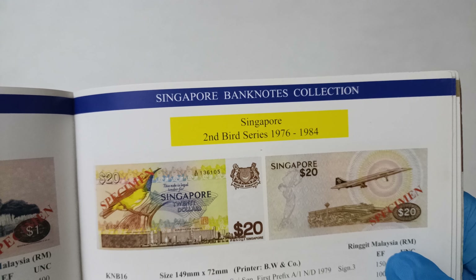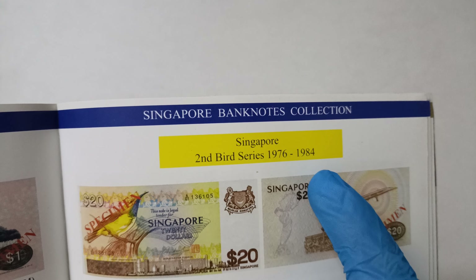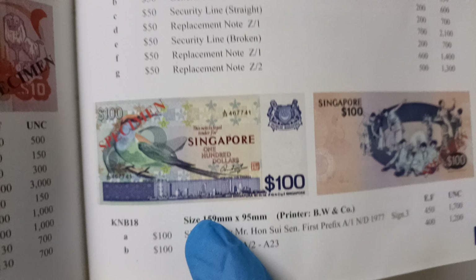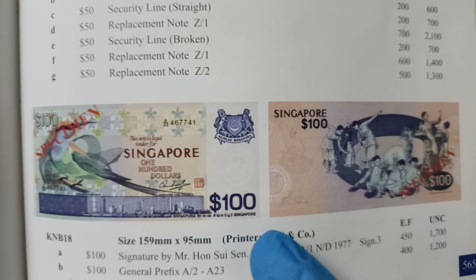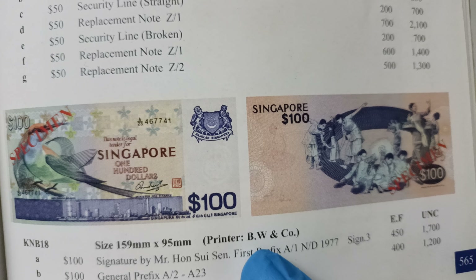So for this Second Bird Series note, it was issued between 1976 to 1984. And for these 100 dollar notes, the size should be 159 mm x 95 mm. And the printer for these notes is Belberry Winkinson & Co.